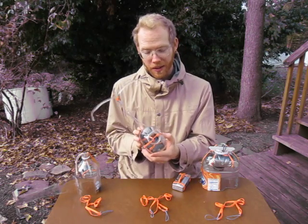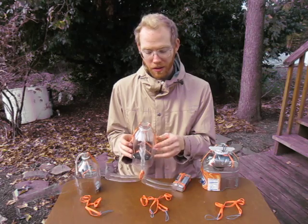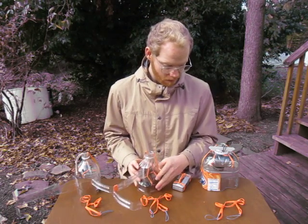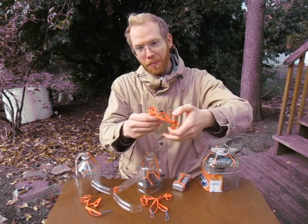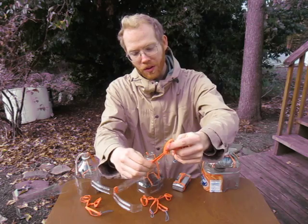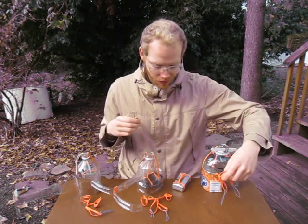In a juice bottle, that's not possible because the neck is much wider, so you use two rubber bands to attach the harness. In heavier cameras, we do a different type of knot where we tie the attachment points directly to the knot and to these doubled up rubber bands to give it extra strength.